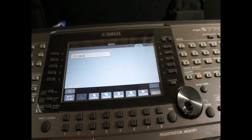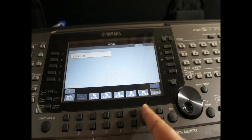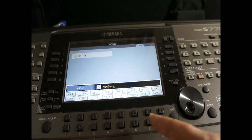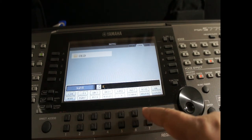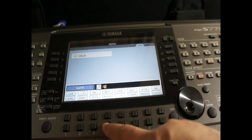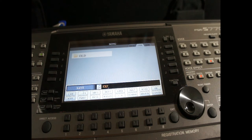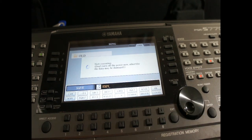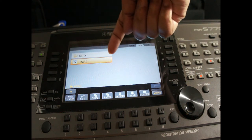The buttons below correspond to the rows on screen. I want to save, which is in the second row, so I press that button. It says 'new song,' so I just want to change the name. I press delete and type 'EXP1' — that's experiment 1. Then I press OK to save. Here you can see the song EXP1 — this is the new song which is saved.